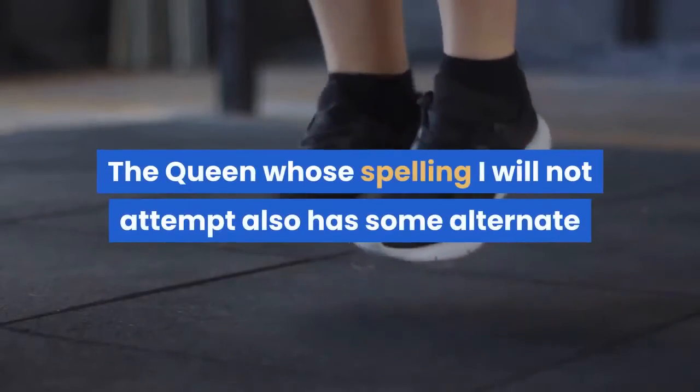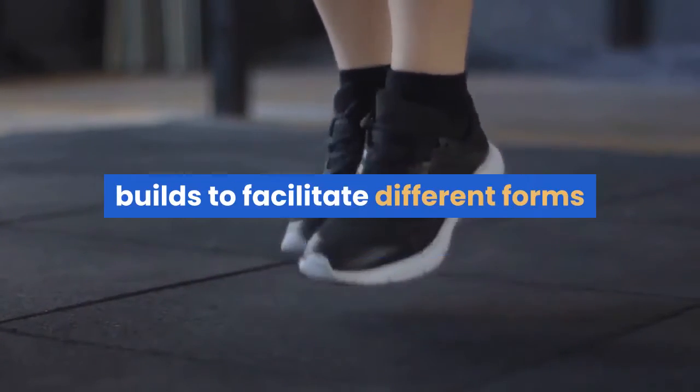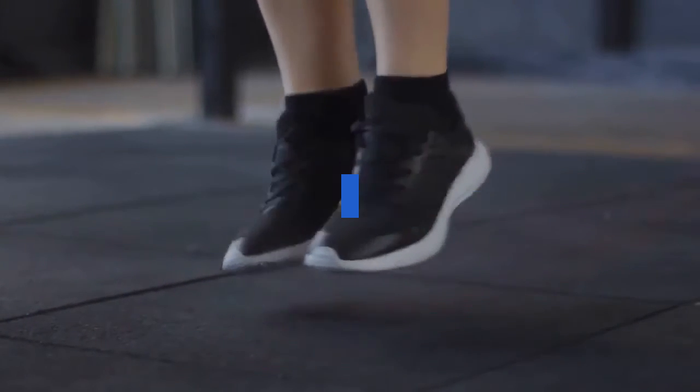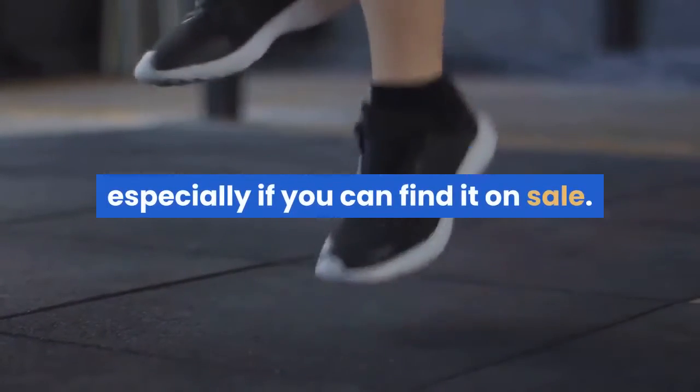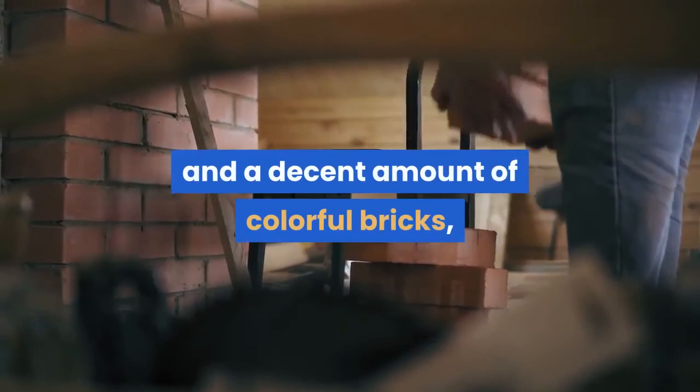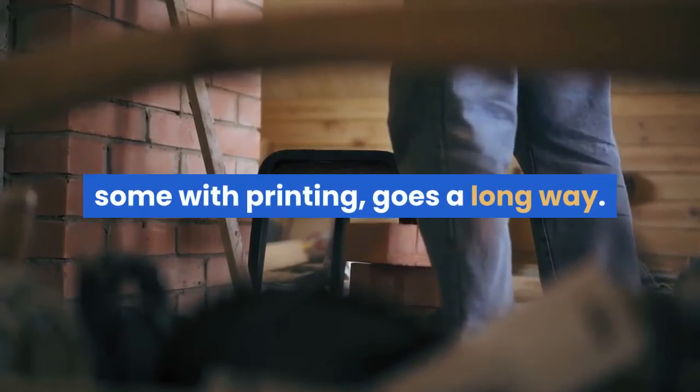The Queen also has some alternate builds to facilitate different forms for her. Overall, a pretty great set, especially if you can find it on sale. Three completely decked-out minifigures and a decent amount of colorful bricks, some with printing, goes a long way.